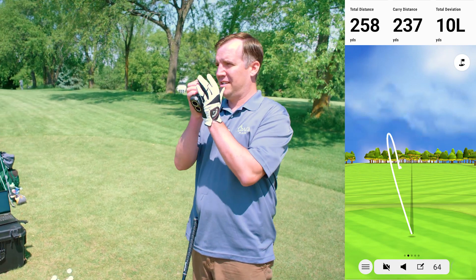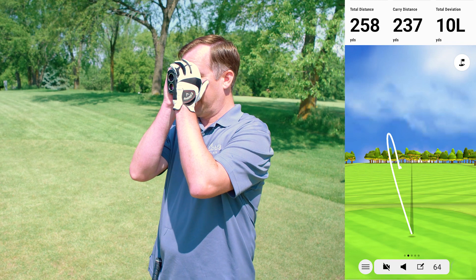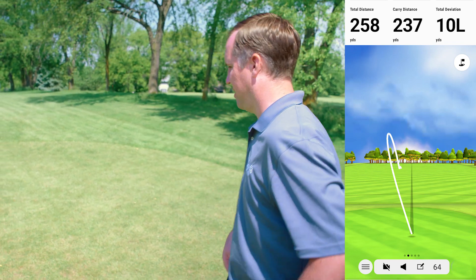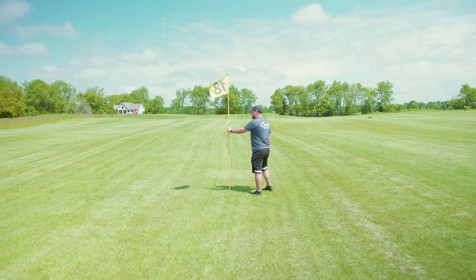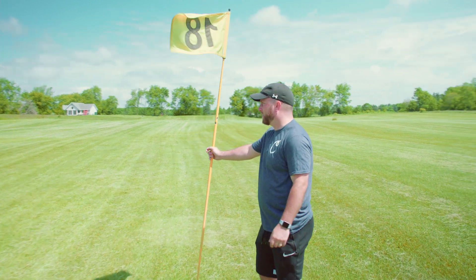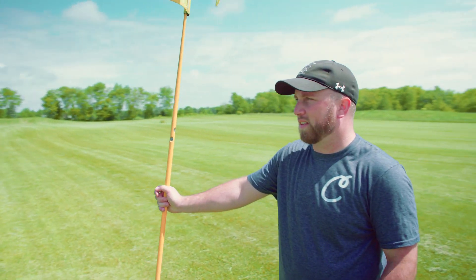237 from Garmin on a good strike. Mike measures 234 — pretty close. Tim mentions he could go for a fat platter of pancakes, bacon, and eggs right now.